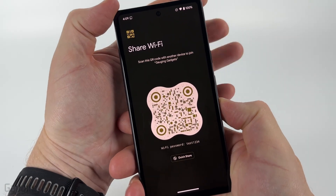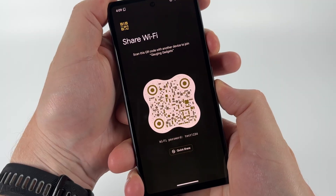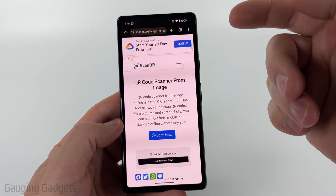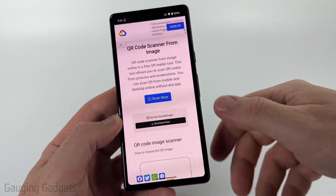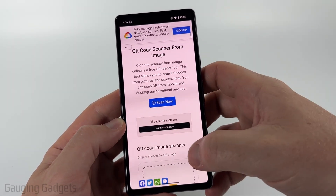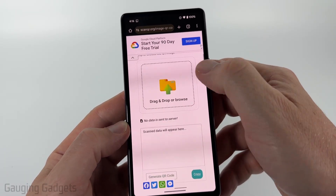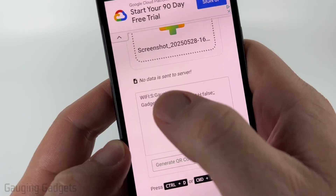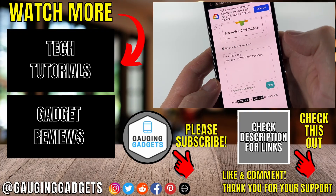You can easily do that on your Android phone by simply taking a screenshot — press the power button and the volume down button at the same time. Then once you've taken the screenshot, you can use a website like scanqr.org. That'll allow you to upload that image and it'll give you the password for the Wi-Fi. Select Scan Now, select the QR code screenshot, and you'll see the password right there — test1234.